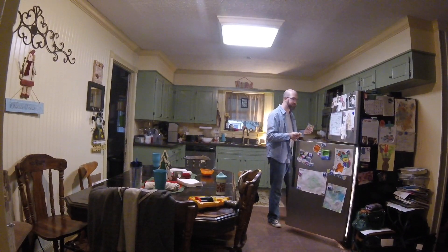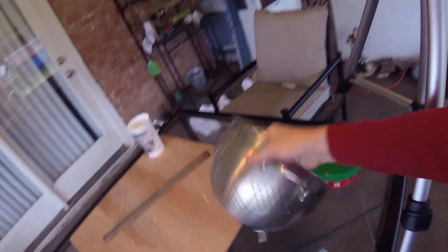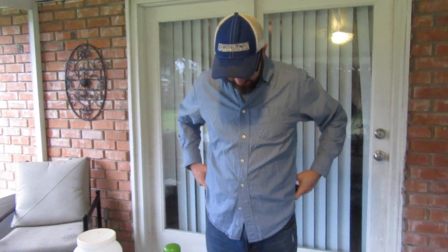Hey guys, we're getting all set up here. This is what we're making our kiln with — an old colander and this metal bucket. We've got some sand here and we're getting cameras set up, computer set up, trying to get this thing done. Okay, we're rolling.